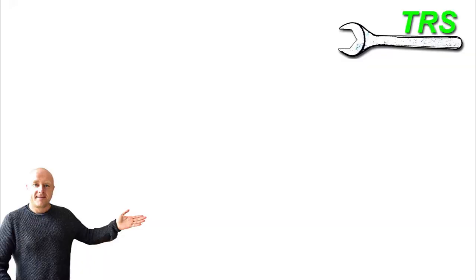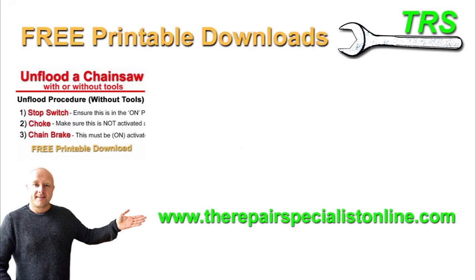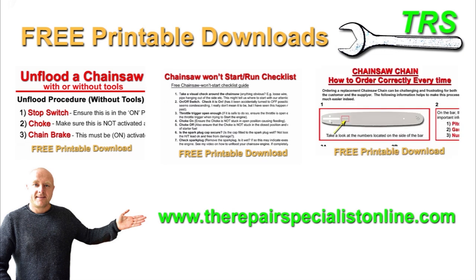Thank you so much for watching this video. Please do take a look in the description below where I've got some links to my website for some free downloads. I've designed these to help with diagnostics, troubleshooting, and repairs of two-stroke engines, mainly chainsaws. They're printable so you can take them into the workshop and work at your own pace. There are some paid downloads but most of them are and will continue to be free, and I'll be continuing to add new free content. I shall be back soon — thank you for watching.